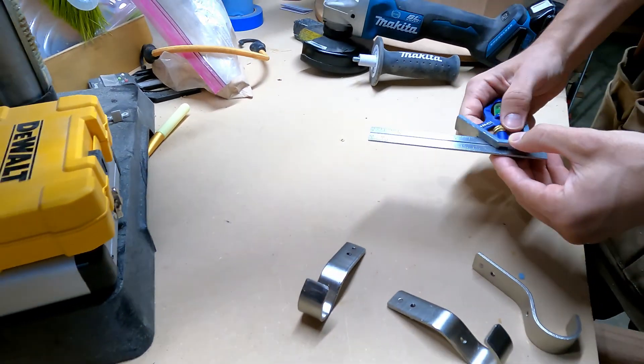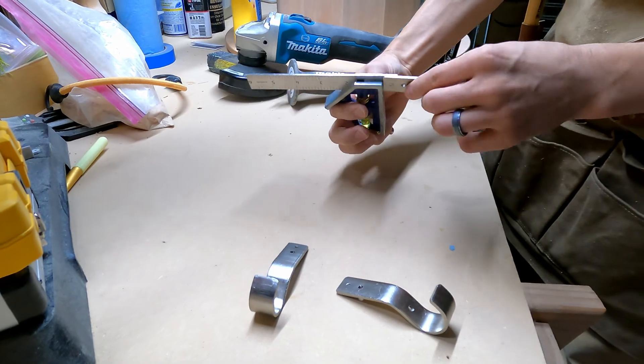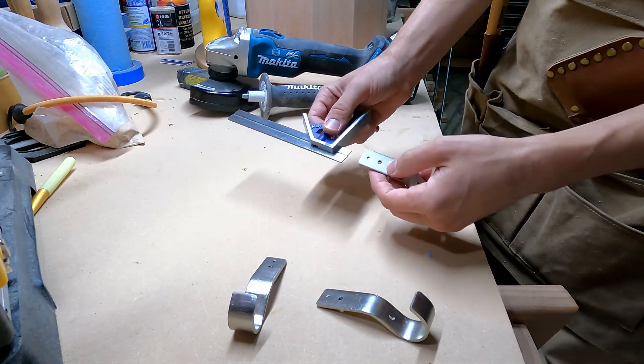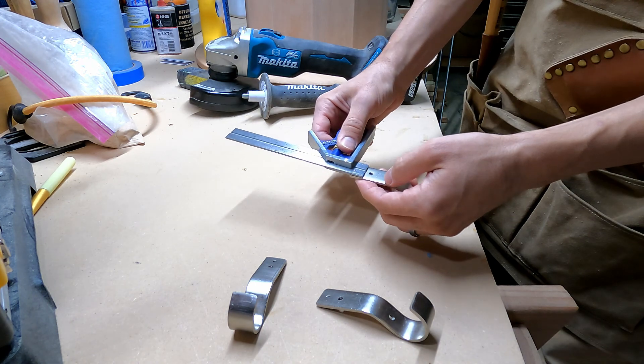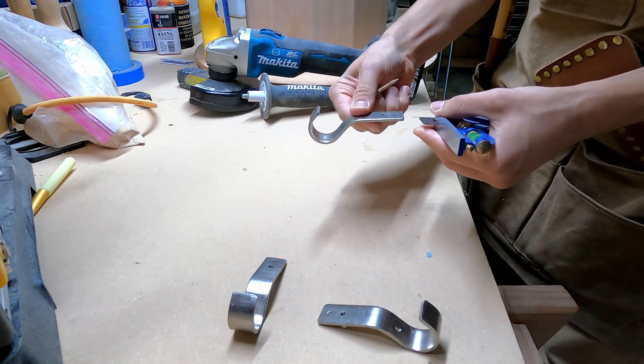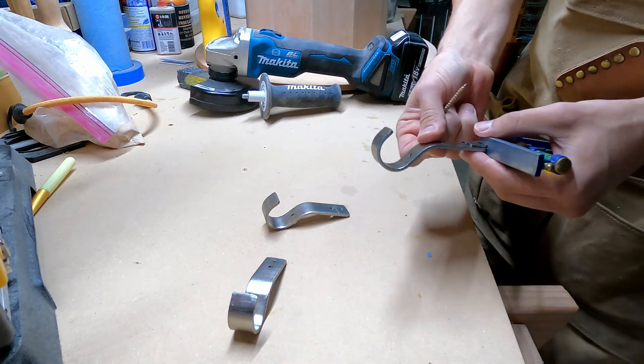How much does that give us? Like a half inch maybe? Yeah, that's a little over half. That's wonderful — that's a nice little trick.